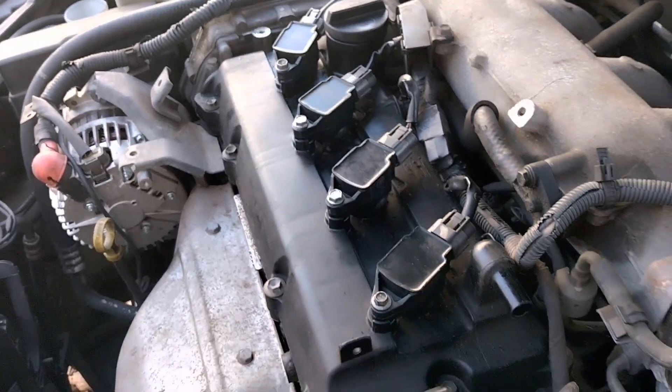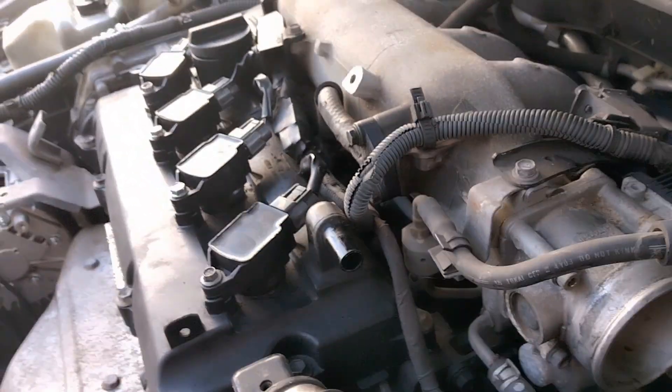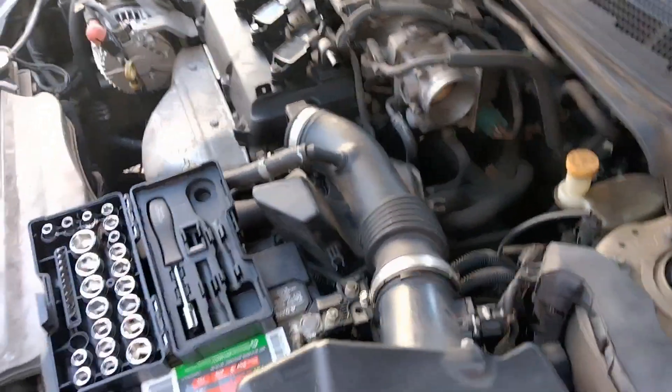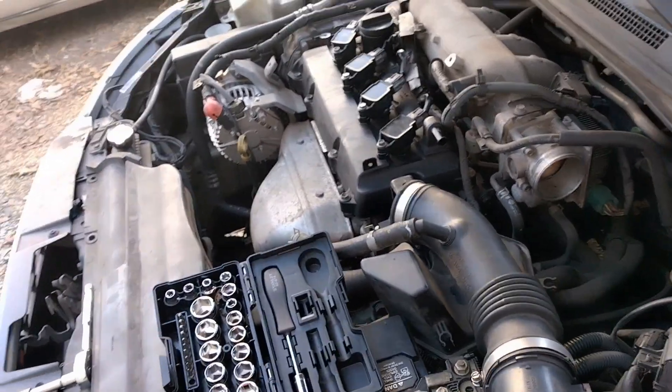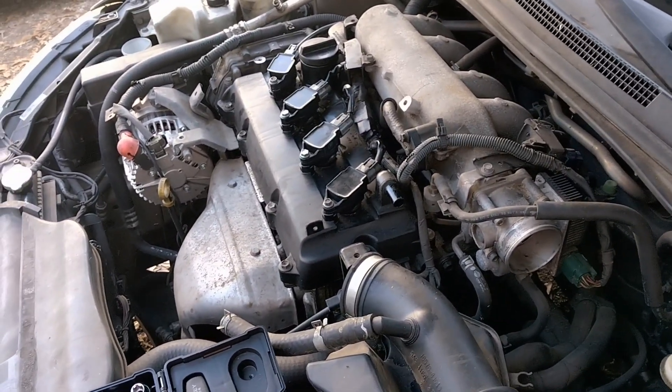Alright guys, while I was doing this tune-up maintenance service I decided to also clean out the throttle body with my injection cleaner — so that's another thing I wanted to add and take care of. Now I'm getting ready to put all that stuff together, trying to do everything I can to make it run smoother.